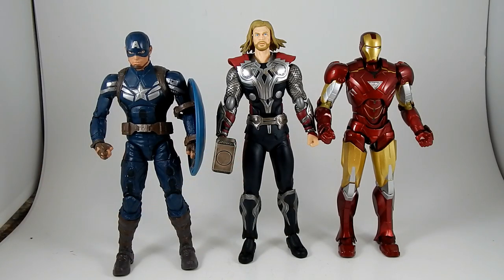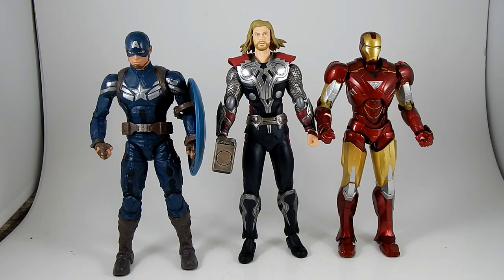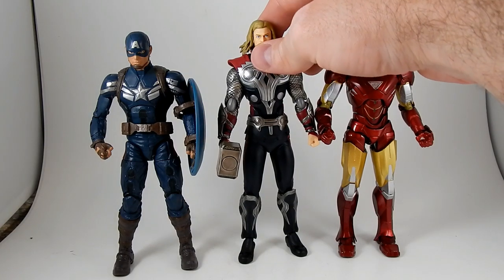Figma Thor, the subject of our review today, and Figuarts Iron Man from Iron Man 2. As you can see, they are all pretty good sized to each other. I guess Iron Man should be a little bit bigger than he is, being in a suit of armor — you might want him to be larger than the other guys — but honestly I'm fine with him being that. Say he's a slenderer guy, then slightly shorter than the others.